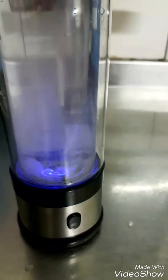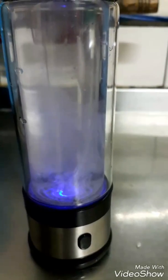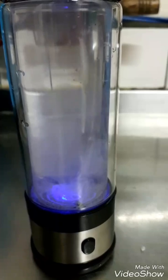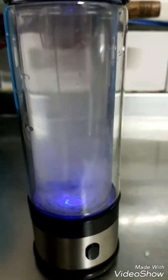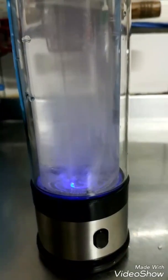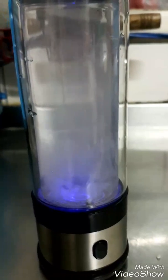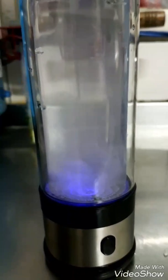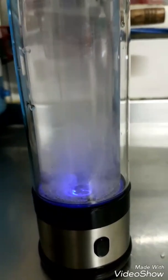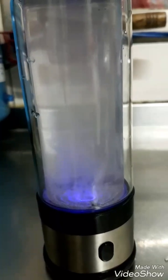It heats the water — the water it uses is mixed with hydrogen-rich water. That's what they say — hydronated rich water. So the water is heated and it becomes smaller molecules, and when you drink it, it will cleanse your whole body.